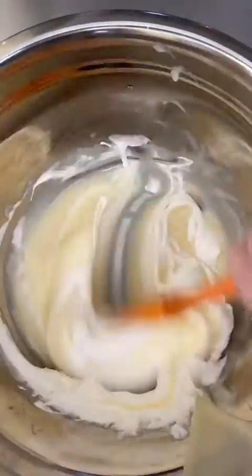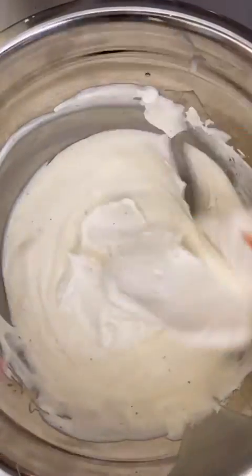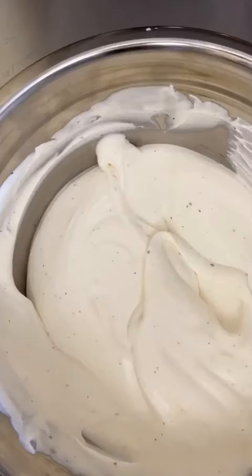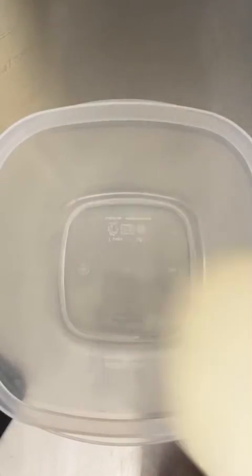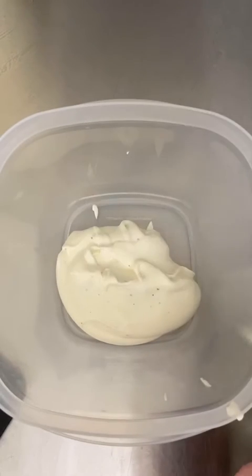In a separate bowl, pour your sweetened condensed milk and some vanilla. This is where you would add any other flavors you want to incorporate, like purees. Slowly start to fold in your whipped cream little by little — you don't want to do this all at once because we want to lighten the sweetened condensed milk and keep the entire mixture fluffy.